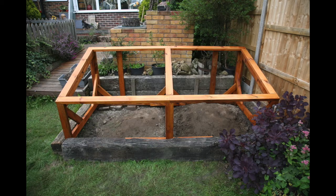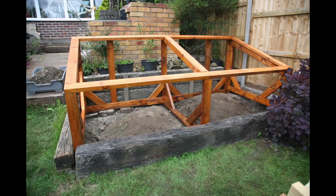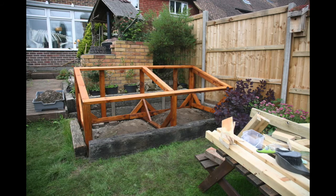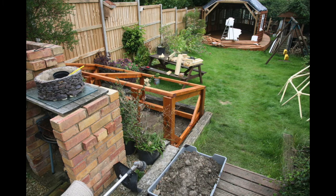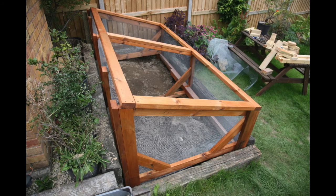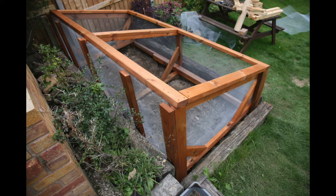I then used a product called Sickens to coat all of the framework. This just helps to weatherproof it and I'll need to do that every three or four years to keep it nice and weatherproof. You can see how I used lots of stones to level it at the bottom when I was building it, and any excess soil I took out and put in a grey plastic tray to one side. I used a spirit level on the top as well to make sure everything was dead straight. I then used a galvanised mesh to coat all of the inside to stop any little toads and toadlets getting out — the mesh is about four or five millimetres wide.